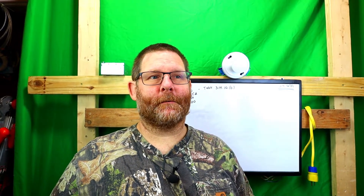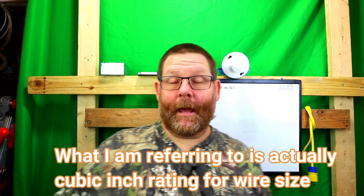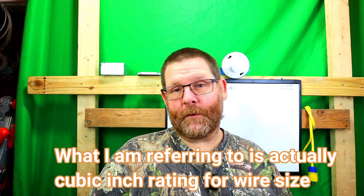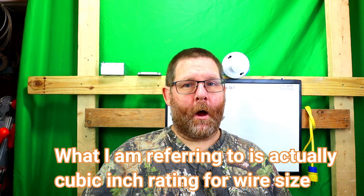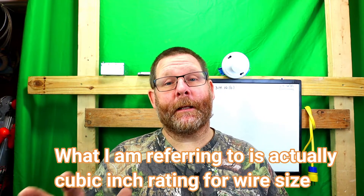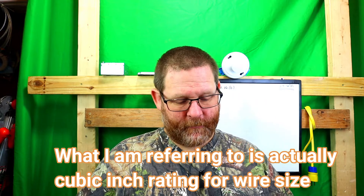Welcome back to my channel. Today we're going to talk about conductor fill. Before we start, if you found this video and haven't watched anything in my conductor series, you definitely should, unless you already understand completely about conductor fill and how to figure all that out — because this one's going to be a little different.